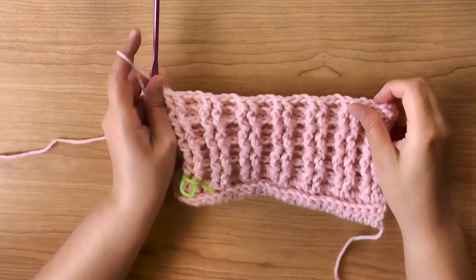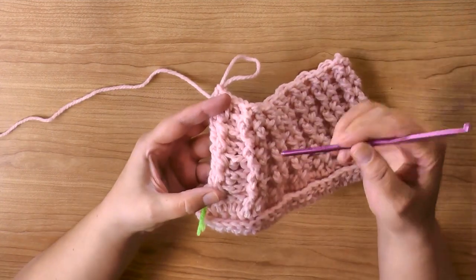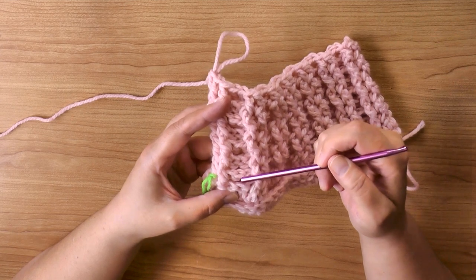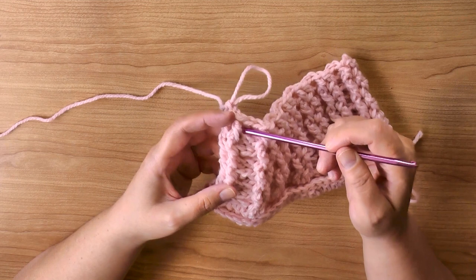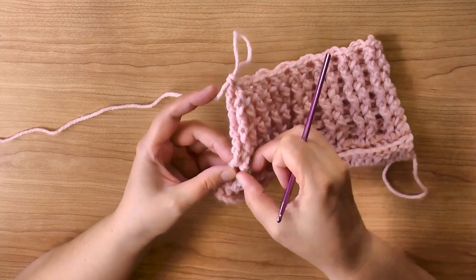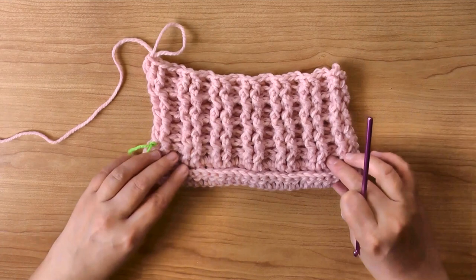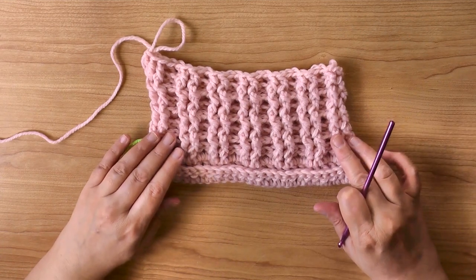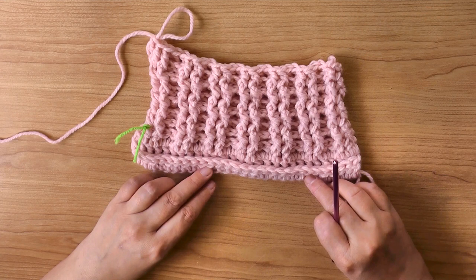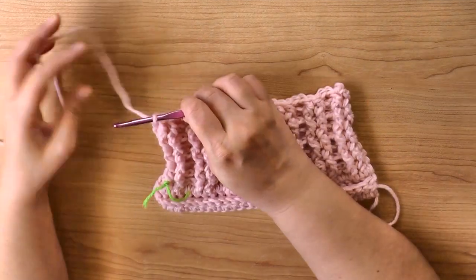I just finished the last stitch on row ten. It may be easier to count the little ripples in between — you should see seven ripples. Count one for row four, two for row five, three, four, five, six, seven. Or you can count the posts themselves: one, two, three, four, five, six, seven. Now it's basically a repeat: between your seven rows of front and back post double crochet, you'll have the three border rows we did at the very beginning — a row of double crochets, a row of back post double crochets, and another row of double crochets.